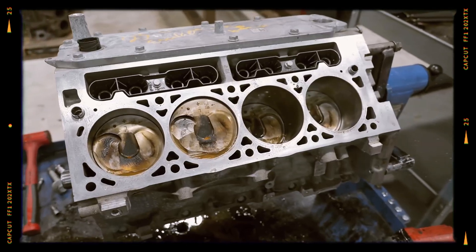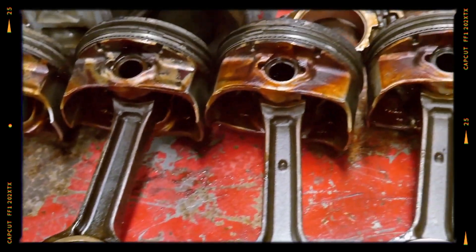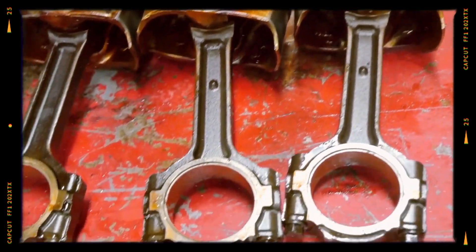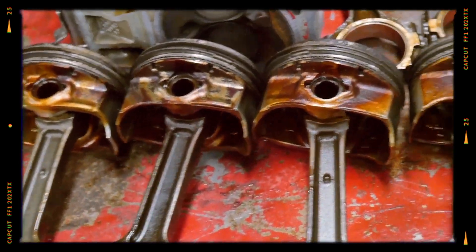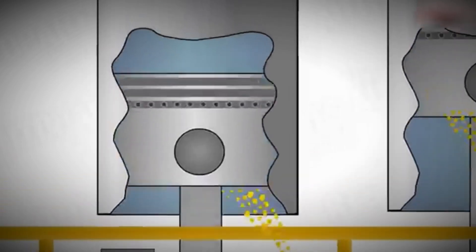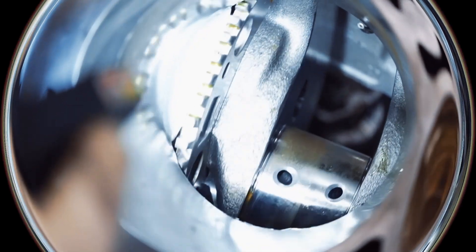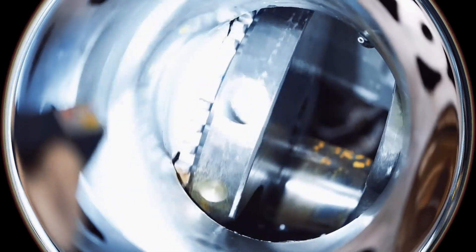Its forged steel crankshaft pairs with strong powder metal connecting rods and aluminum pistons optimised specifically for direct injection combustion. Additional features like piston oil squirters and variable displacement oil pumps help control internal temperatures and lubrication, enhancing longevity and fuel efficiency.